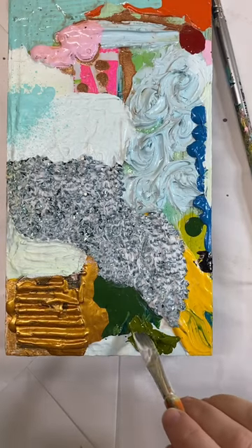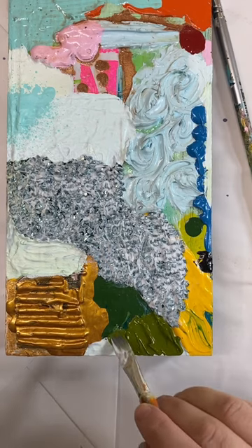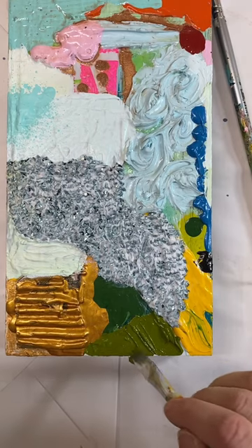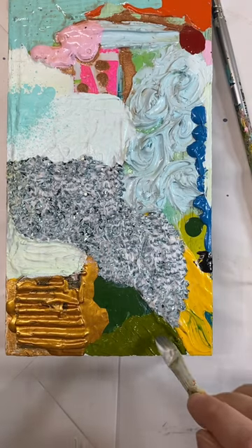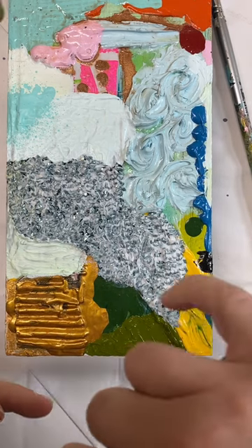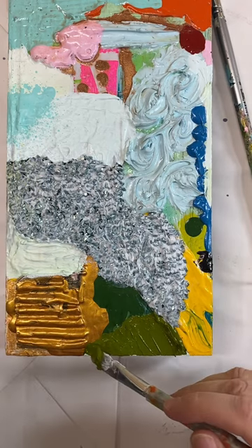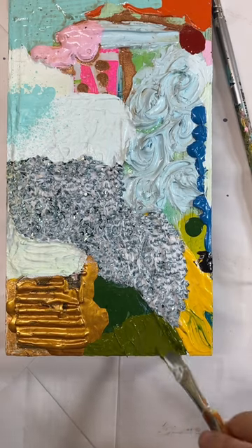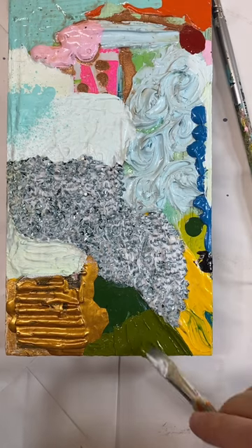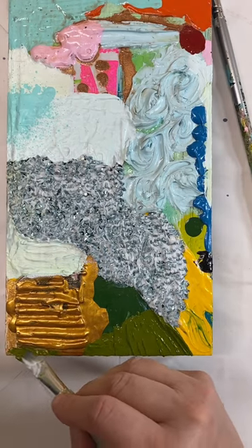I'm just finishing this chunky custom piece and I thought it just needed a little bit more of a dark color at the bottom here. I actually really like this color — it's a green gold — and I'm just being kind of really liberal with the paint, and I might put some over here.